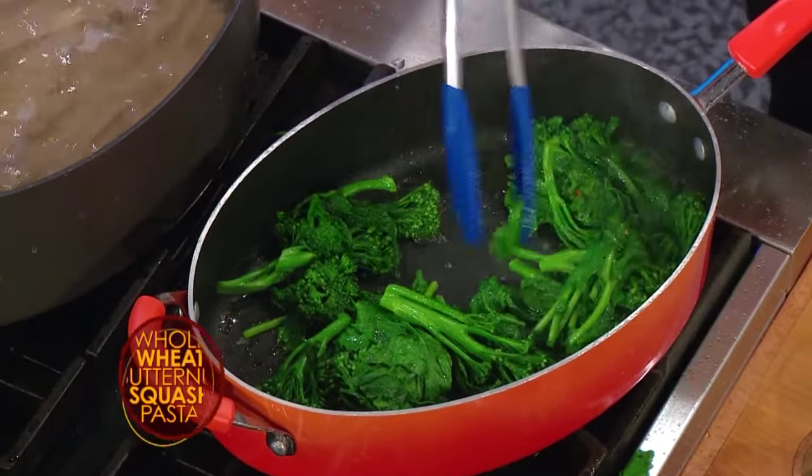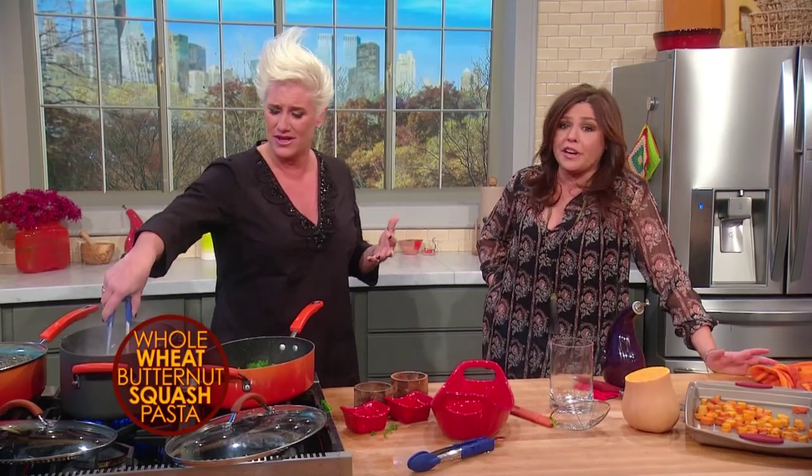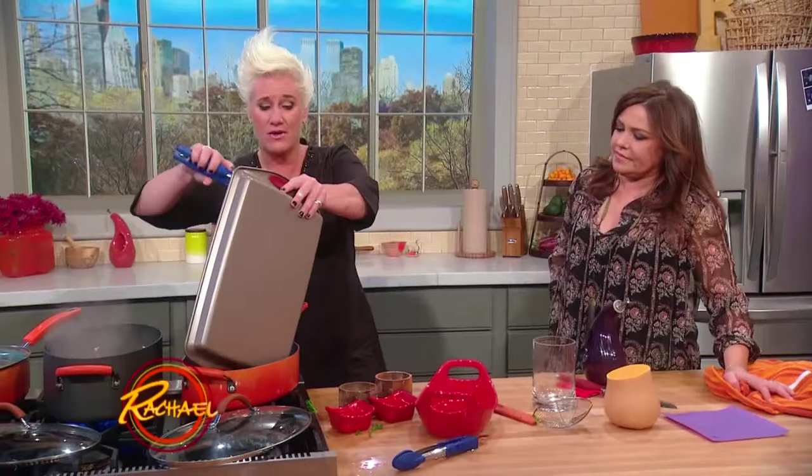I love this dish because it's so seasonally appropriate. It's delicious, colorful, easy. It still does great nutrition, good for you. And everyone likes all this stuff. Broccoli rabe in there. Butternut squash.